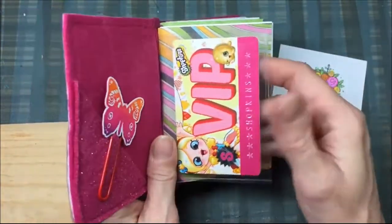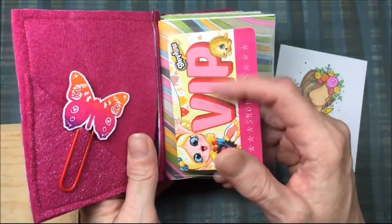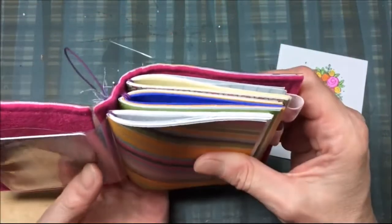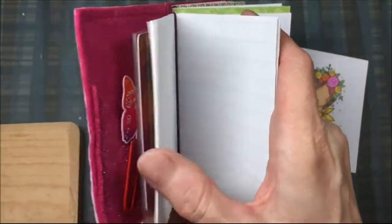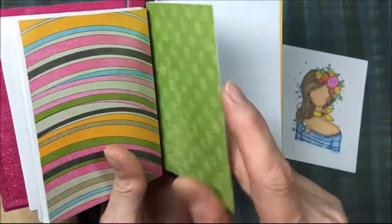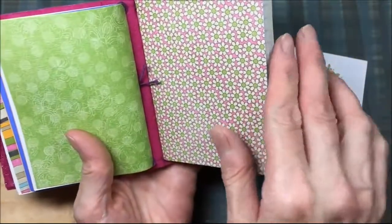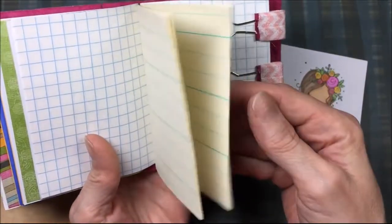It's got this neat pocket, and this is a clear pocket for your credit card. This card is not included — I just wanted to show you that because it's a clear pocket. And it's got three signatures in it. The signatures include some drawing paper and some lined paper. And then this one is different colors of computer paper, and this third signature is graph paper and grade school writing paper.